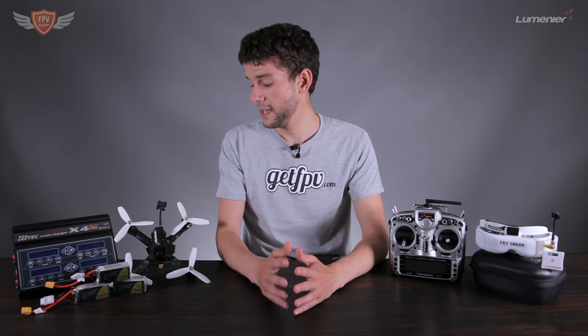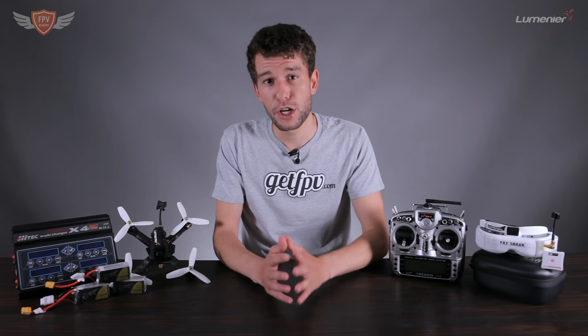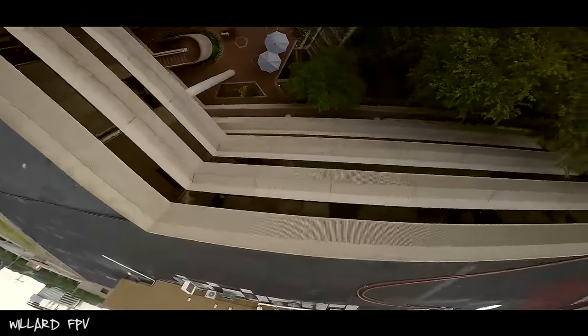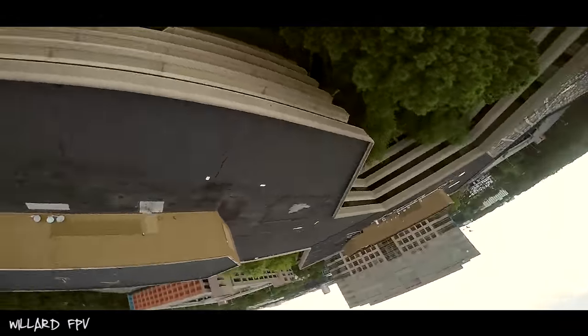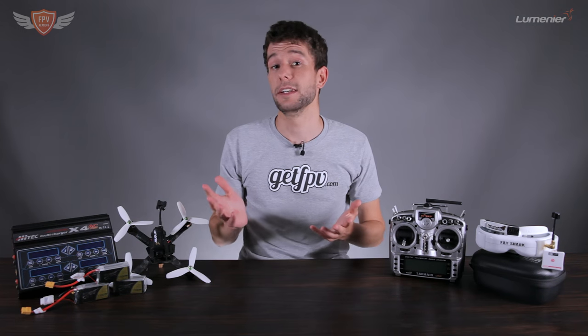FPV flying starts with a quadcopter — that is the main thing. There's a whole bunch of hardware on the market and I'll talk more about that in an upcoming video. I'll be simplifying everything to the most basic form for you guys. The quadcopter consists of a whole bunch of parts that make it fly. The biggest things are probably the flight controller and the motors. The flight controller is the brain that tells the quad what it needs to do, and the motors make the propellers spin.